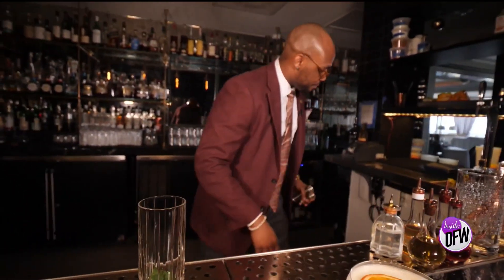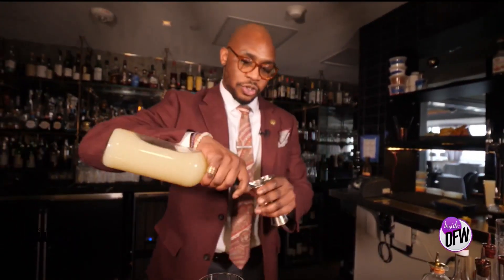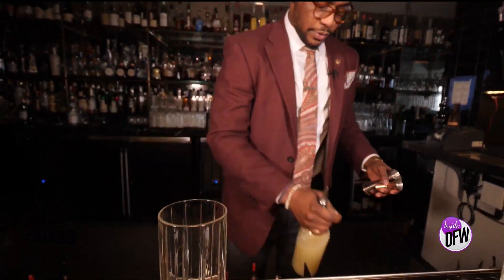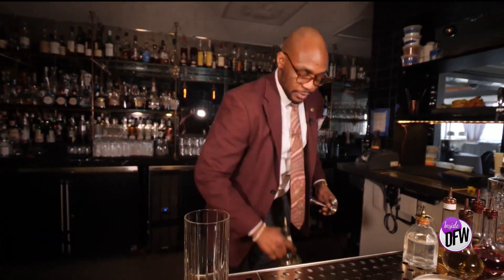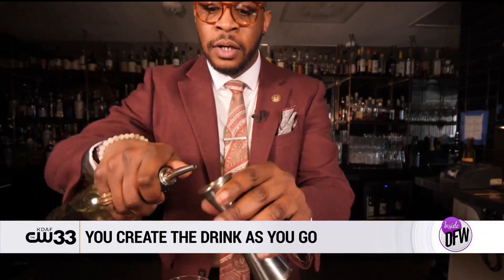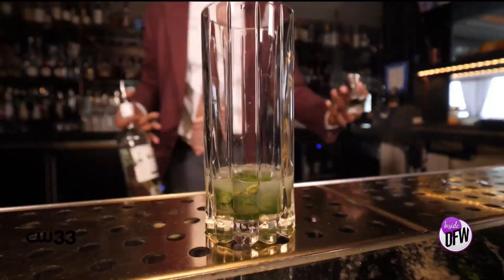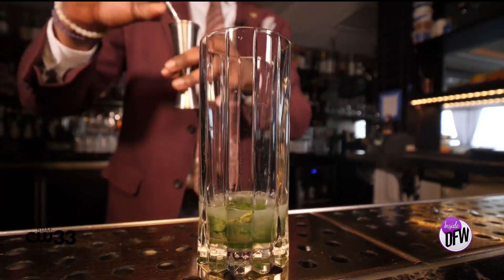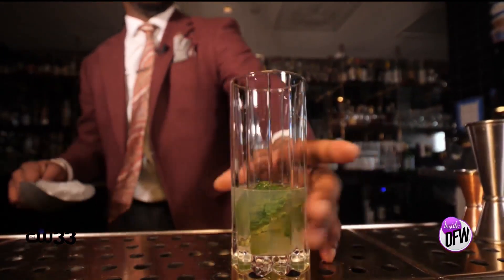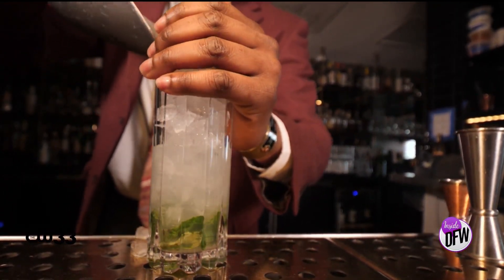This drink is made of a nice rum, lime juice, and sugar — we're doing three quarters of an ounce. The cool thing about this drink is you're building it the whole time instead of shaking it. It's like drawing a picture; you get to create it as you go. A little bit of Cardamaro, two ounces. This drink is a swizzle, so that means you get to play with it in your own way, and that's what I like.